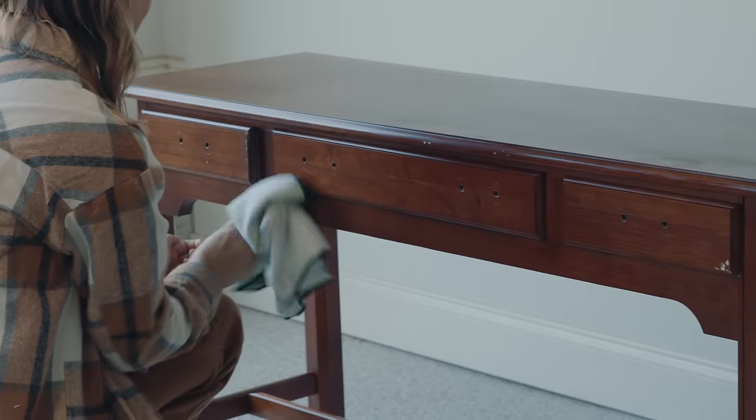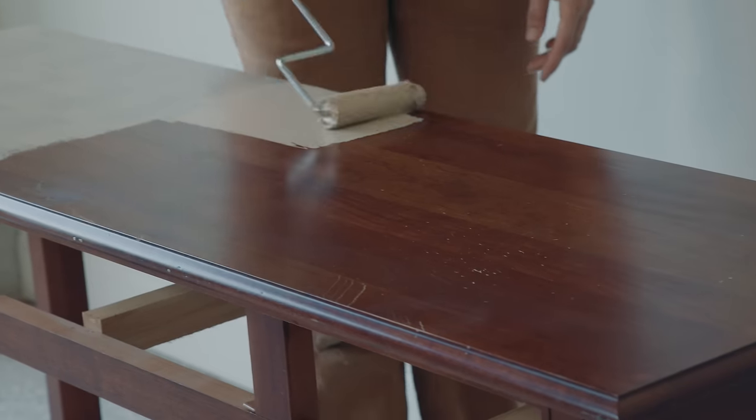Have you ever wanted to do a furniture makeover but you're so overwhelmed? What paint do I choose? What brush do I need? Should I use a sprayer? Do I need a sander? Do I need power tools? You actually don't need any of those things. Today we're going to do an easy beginner-friendly, pretty close to one-day makeover. All you need is a roller and a chip brush, and this makeover starts right now.